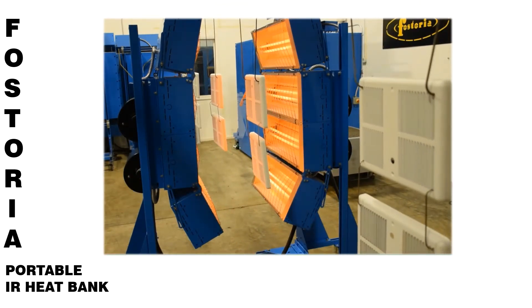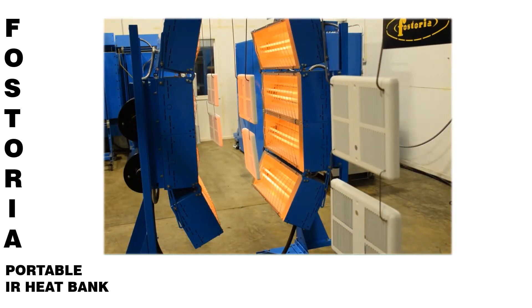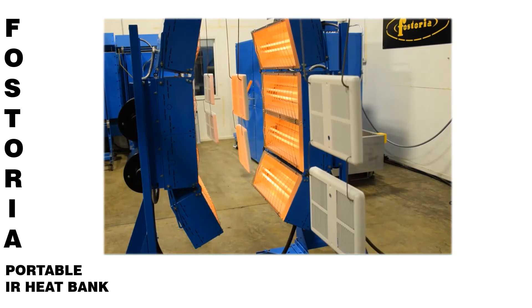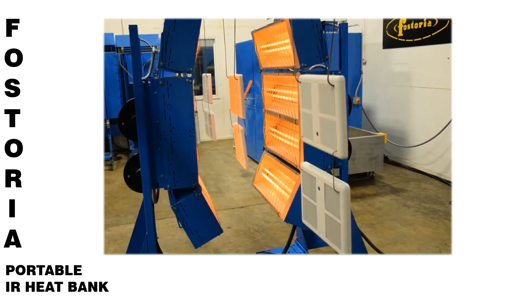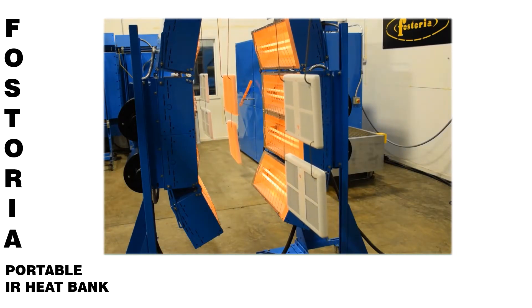These units are the most cost-effective portable heaters because they can be wired directly into the factory's main power supply with no need for a control panel. This equipment is available in a wide range of wattages and standard industrial voltages.